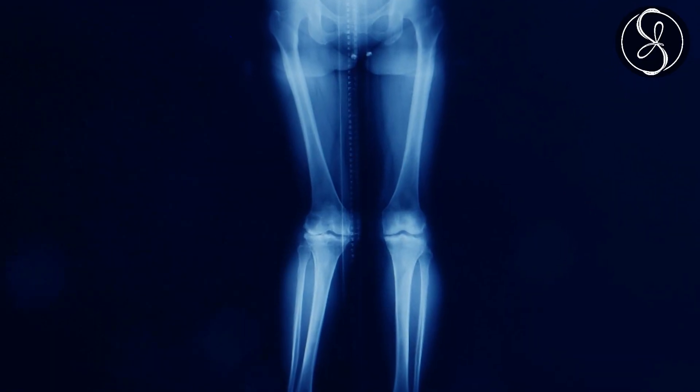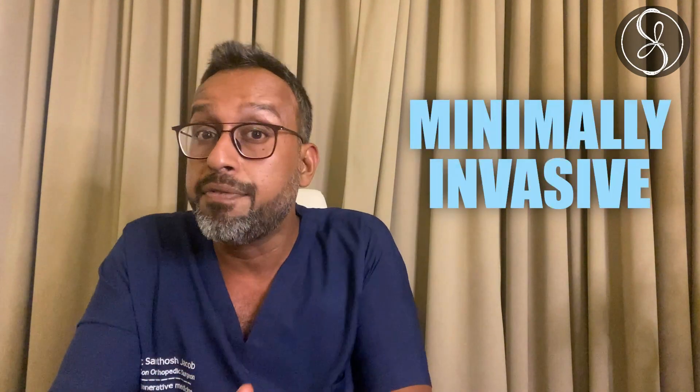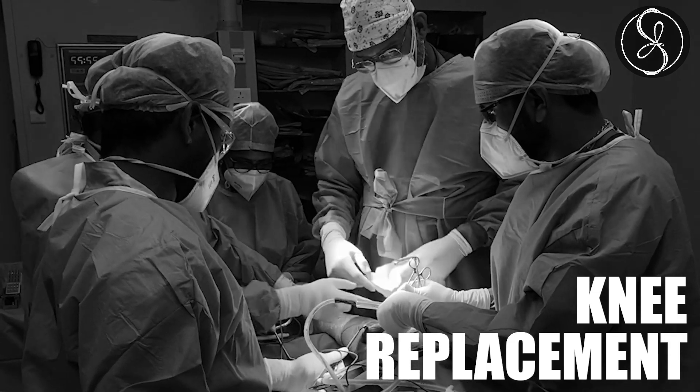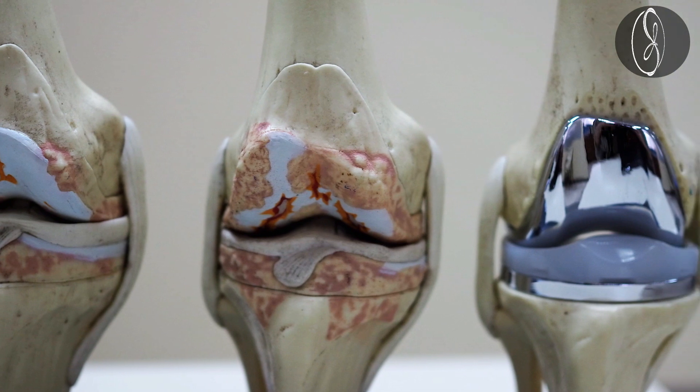In early stages of arthritis you will not have a varus deformity, but as arthritis progresses you could develop one. If you have a varus deformity, then any non-surgical or minimally invasive options might not work for a long time, and I would advise you to go in for a knee replacement. A knee replacement is when we replace the surfaces which are completely worn out, and the ligaments which are worn out. Sometimes we might spare the ligament known as the posterior cruciate ligament if the wear and tear is not very significant.